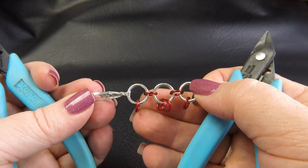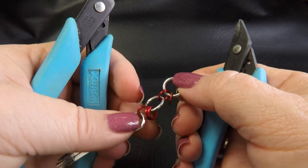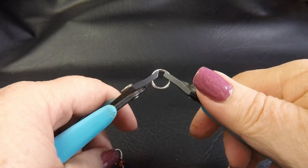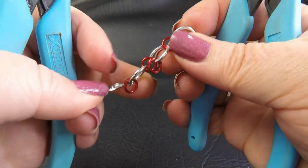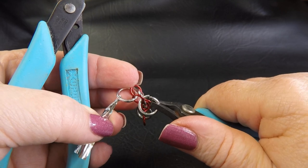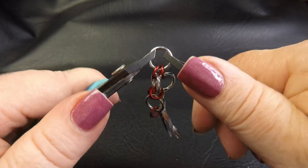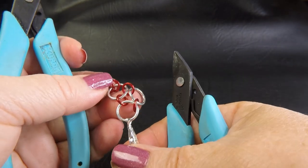Alright, so once we've got those extra rings added to our weave, we want to take up an open large ring and we're going to feed that through the first small ring we added and the next one in the weave. And we're going to close that up and we're going to double that ring.